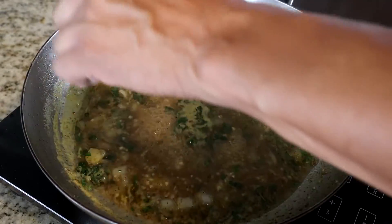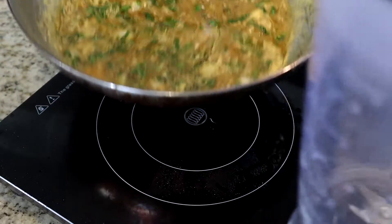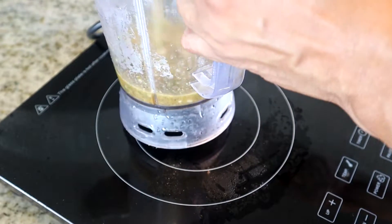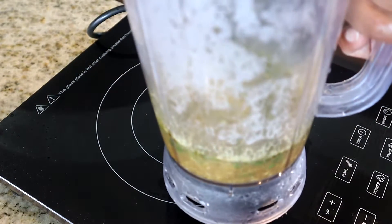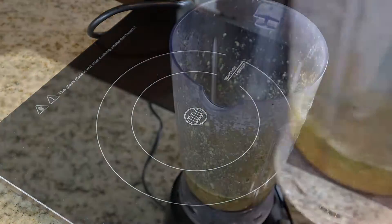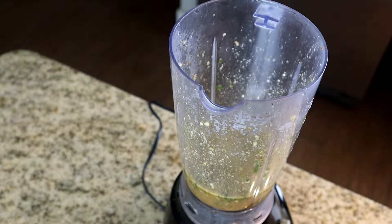Now this is done. I'm going to pour this into my blender. I've already placed our mixture into the blender, but you want to let it cool down just a little bit before you start blending it. You can use a food processor — with a food processor, you don't really have to wait for it to cool. But in a blender, you do, because when you blend something that's hot, all that steam comes up and it's going to make a big mess.